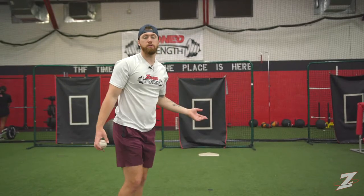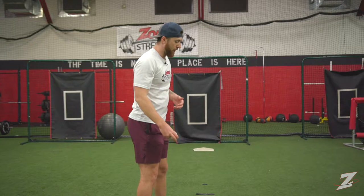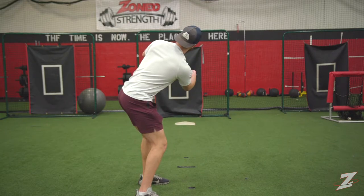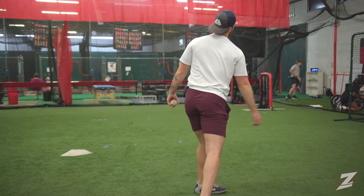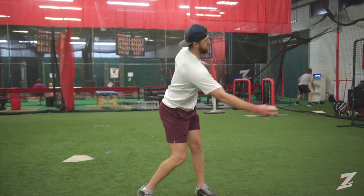Rather than force an arm slot on a kid — forcing them to be over the top or anything like that — I like to try to find which one is natural to them. I kind of call this like a clock drill, where basically you're going to start low, submarine. A lot of kids like to mess around on there anyway. You're just getting your shoulders in that plane, starting to turn at that angle, and then when you're ready, you're just going to have them throw and see the arm sweep through that plane.